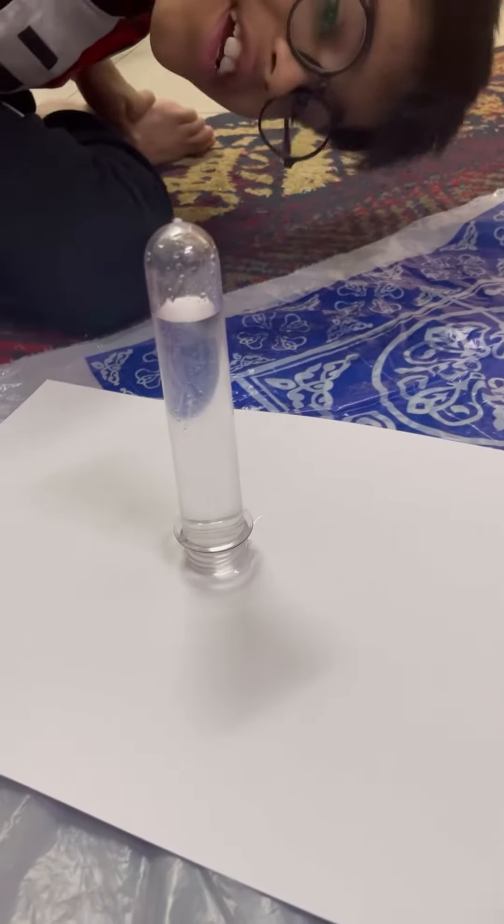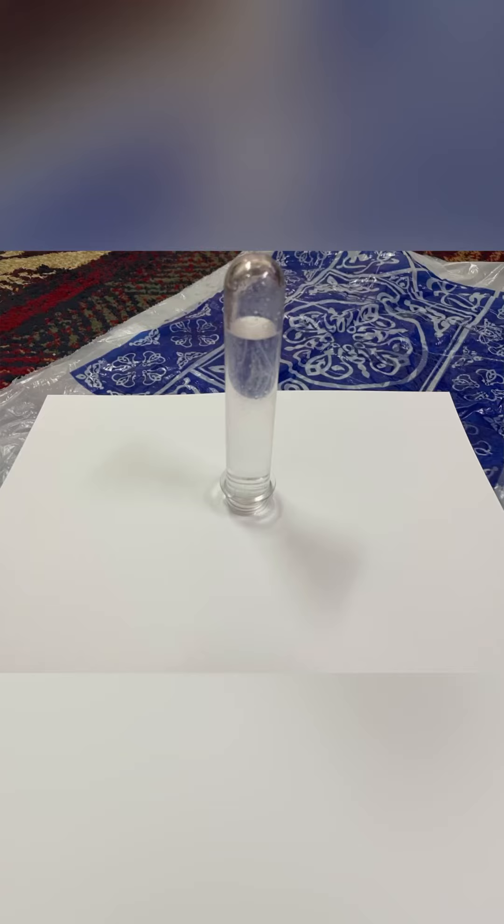Air pressure forces the paper upwards against the glass. The pressure is strong enough to stop the weight of the water. Push the paper away.